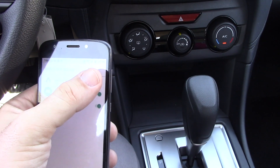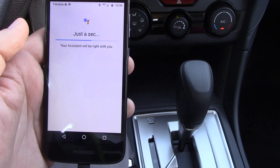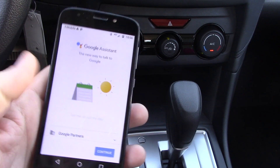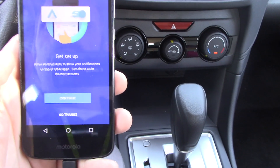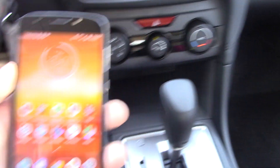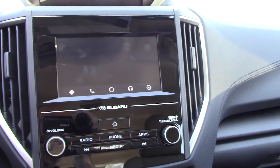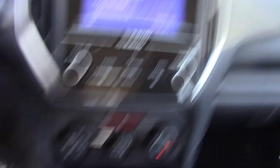Notification access — allow Android Auto notifications, just allow. Now just a sec, your assistant will be right with you. Google Assistant — continue, get set up, allow Android to show notifications. Android Auto is now live.